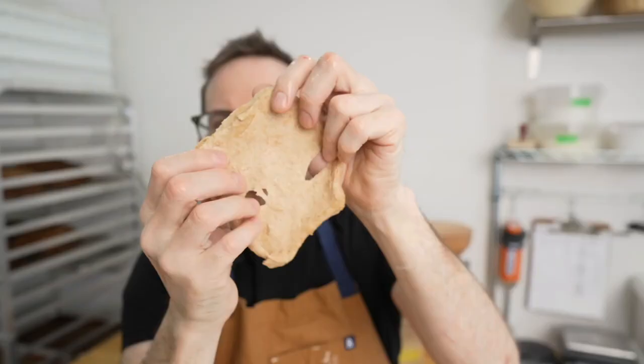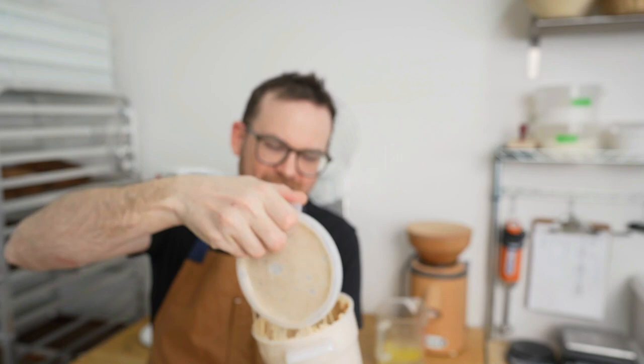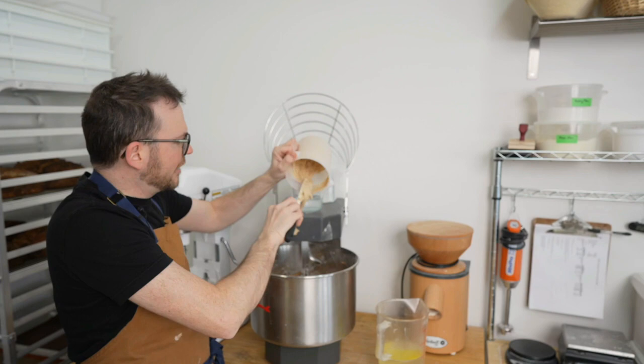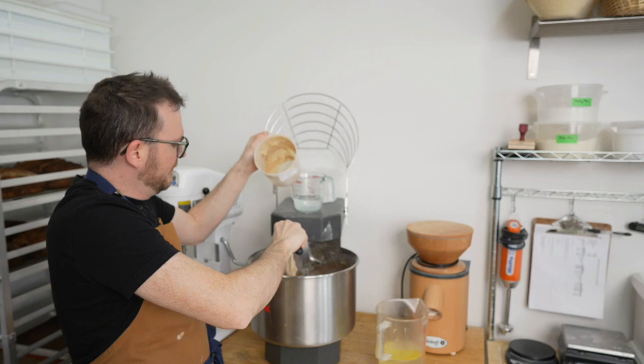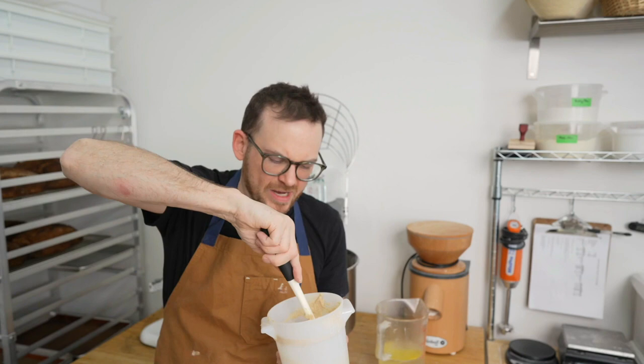The dough has finished its autolyse and it's time to mix in our levain. Let's check the dough in the mixer first — after about 90 minutes, if I take a little piece, I can stretch it out much better than before. Now I'll grab my levain. I let this one go and it's filled the container and smells quite strong. I built this levain so I'm using everything, so I'm just going to dump it right into the mixer. I put a bit of water in the container to get everything out and eliminate waste.